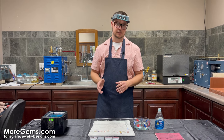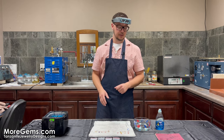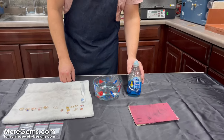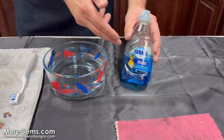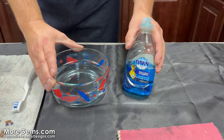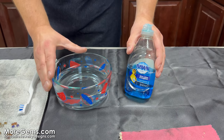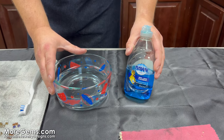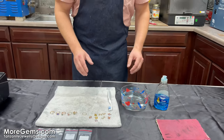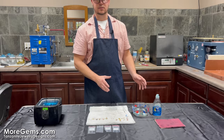The first method is something that we use all the time here, which is just your standard Dawn dish detergent. It cleans ducks and it'll clean your jewelry too. And a bowl of water. These two things are really my go-to when I'm cleaning something that needs a little bit of extra care, and at home almost everybody has this stuff.